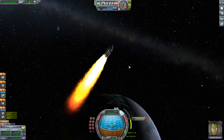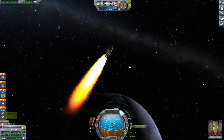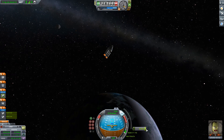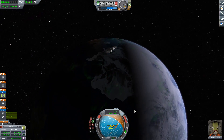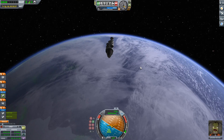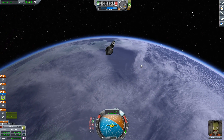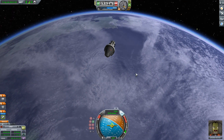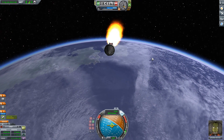All I'm doing in this maneuver is correcting my descent rate — it was going to be too fast, plunging too deep through the atmosphere too quickly. So I fire the engine at 90 degrees to lift my orbit up so I'll fall through the atmosphere more gradually and glide to a safe descent.